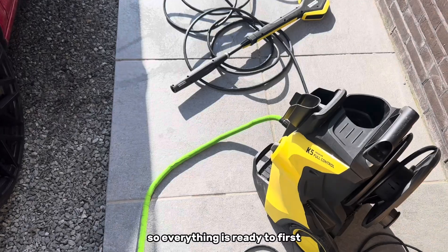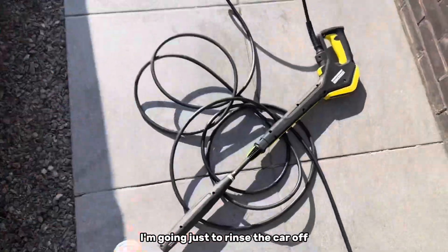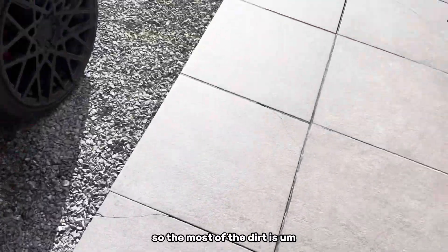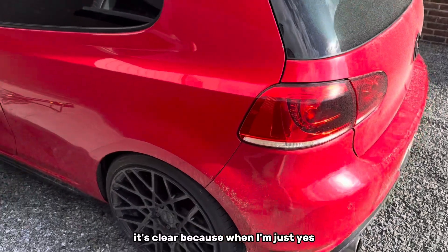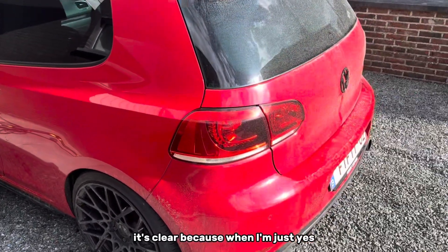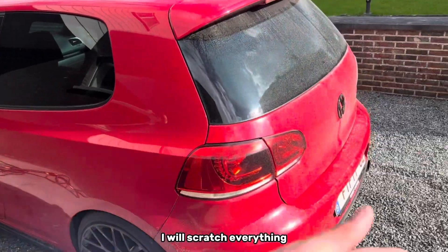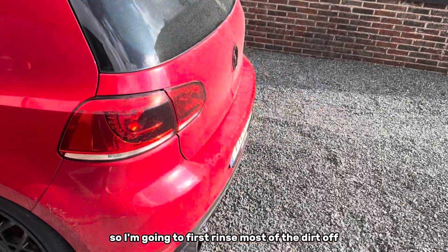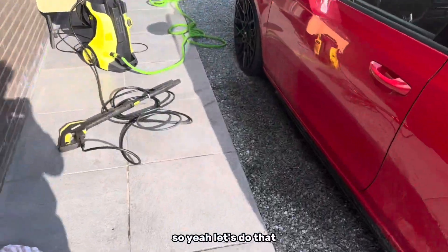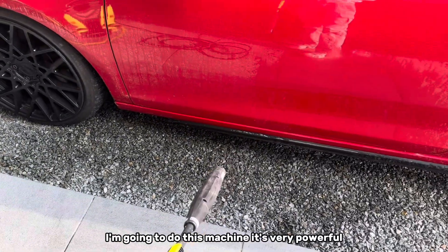Everything is ready. First I'm just going to rinse the car off so most of the dirt is clear, because if I use the mitt now I will scratch everything. So I'm going to first rinse most of the dirt off. It's very powerful.